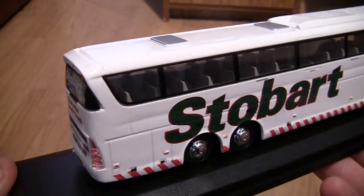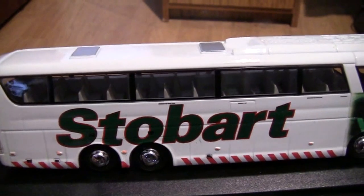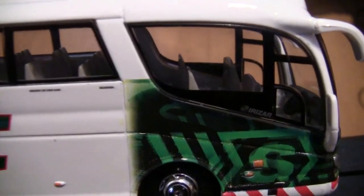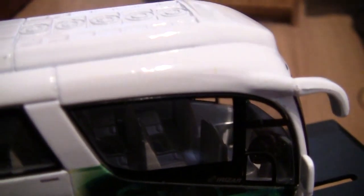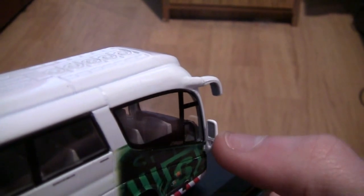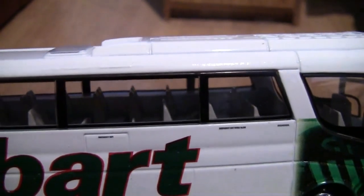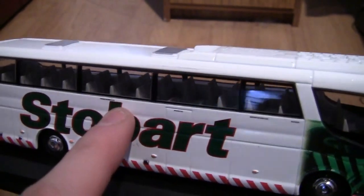Turning the coach around again, the other side is exactly the same. It is absolutely fascinating — the amount of detail that's gone into producing this. Usually you won't get a coach model where you can see all the seats and even the detail down to the front end. Getting in closer you can see the dashboard, the steering, and the seats at the front of the coach — you can see absolutely everything. We've also confirmed that silver piece is actually a mirror. There is some wording along the sides of the coach but I can't make out what it says, it's that small.